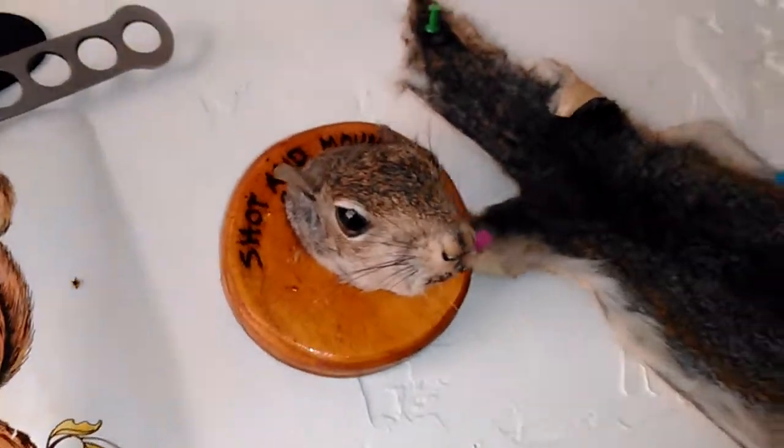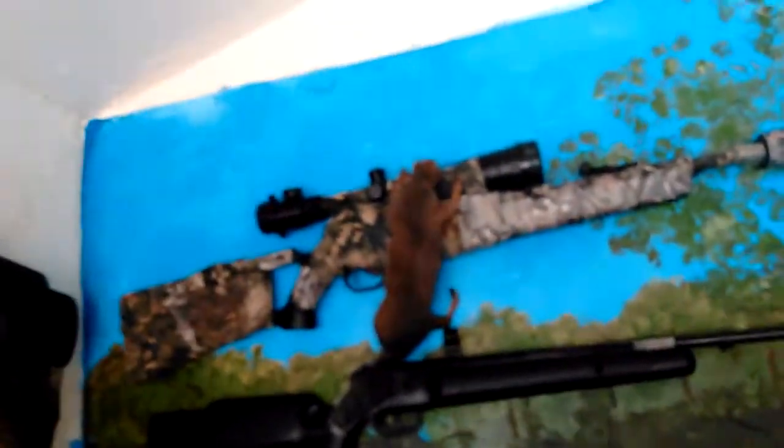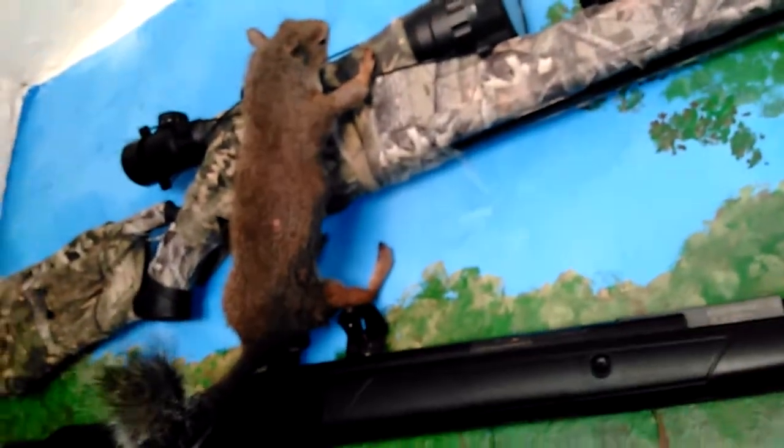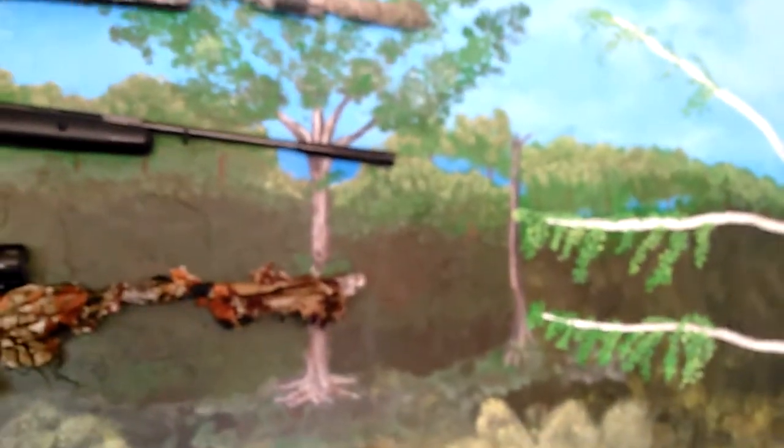Hey YouTube, Jerry here. You know we all hunt — if you watch my channel, I think everybody hunts. I do regularly, as you can tell — it's a squirrel. I think we all get hate mail of some kind. There's Franken-squirrel, still climbing around up here. Well, I came up with an idea to give the squirrels a fighting chance, and I want to get a little feedback on this idea.